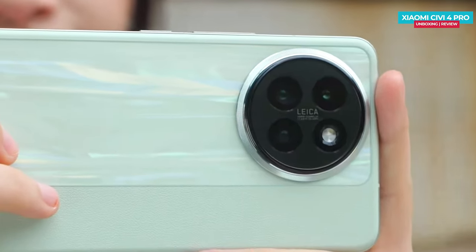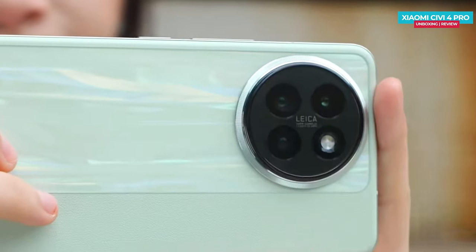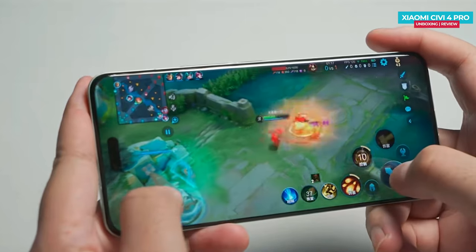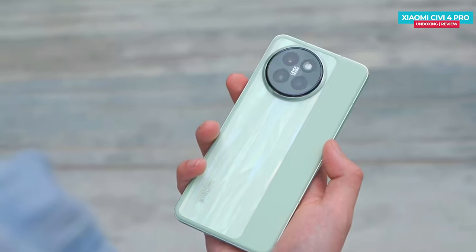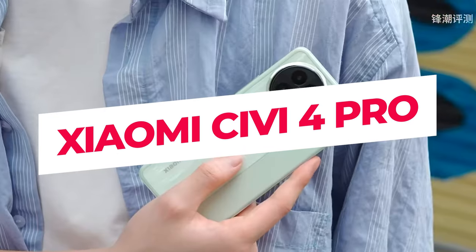Hey folks, today I'm here to unbox and share my first impressions of the newly launched Xiaomi Civi 4 Pro. This phone boasts flagship camera optics from Leica, just like their top tier cameras. Not only that, it also comes with the latest flagship processor, ensuring powerful performance. The build quality feels solid, and overall, I'm excited to dive into what this phone has to offer. Let's check it out.